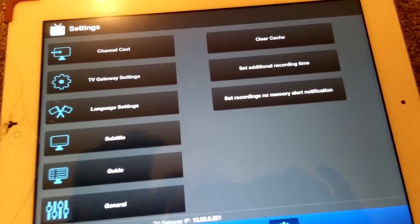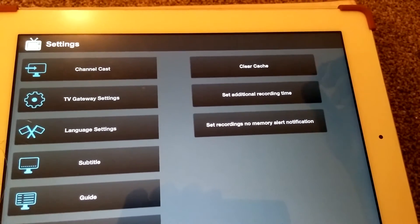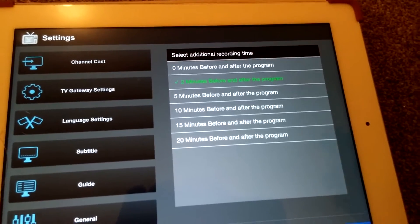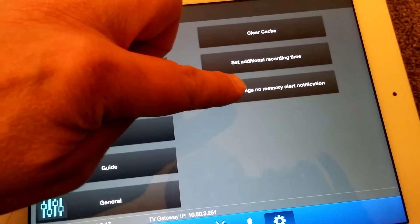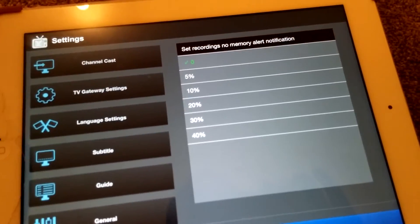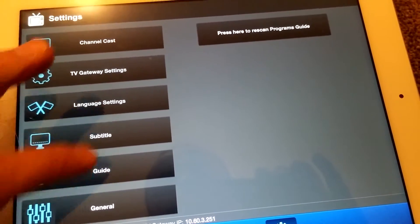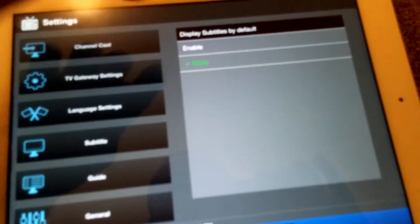In general settings you can see the recording times. On the back of the V box there's a little USB pen — you plug that in and you can record content onto it. You can set additional recording time, say two minutes before and after a program. You can also manage memory alert notifications, adjust the cache alert percentage, and view the TV guide, though it takes a little while to load sometimes.